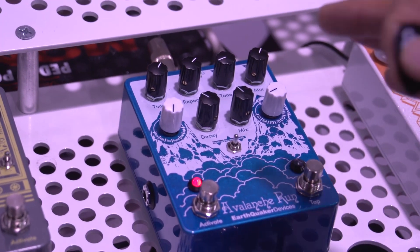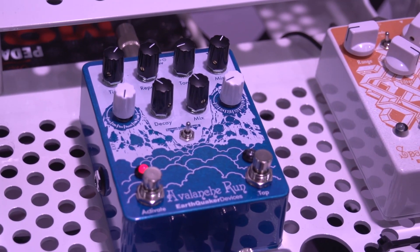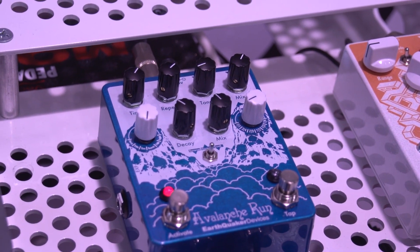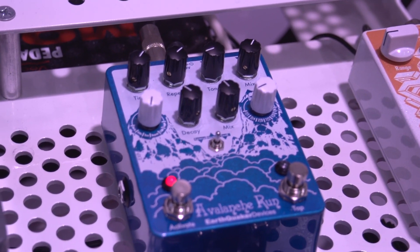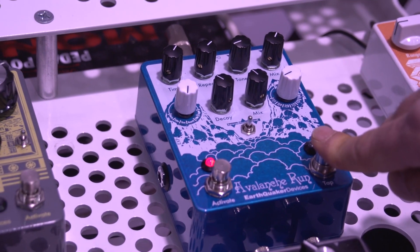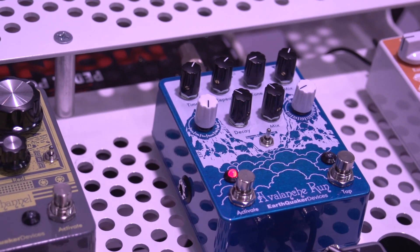I'm going to show you a little bit in normal mode here. In this mode, if you hold down the tap, it'll just start to auto-oscillate. If you let go, it'll go back.